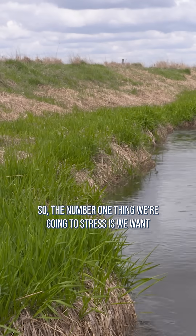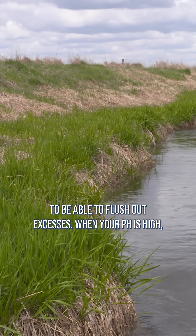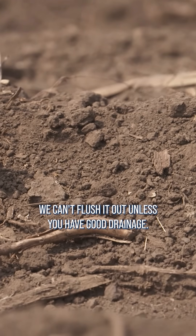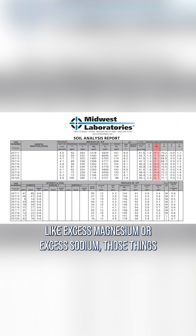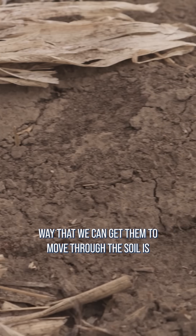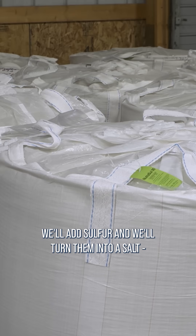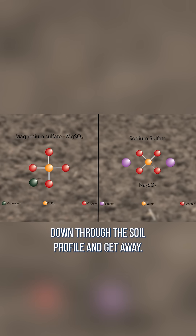The number one thing we're going to stress is we want to be able to flush out excesses. When your pH is high, the odds are you've got an excess of something and we can't flush it out unless you have good drainage. When we have excesses in our soil like excess magnesium or excess sodium, those things don't normally flush out on their own. The way we can get them to move through the soil is to add sulfur and turn them into a salt — magnesium sulfate or sodium sulfate — so they can move down through the soil profile and get away.